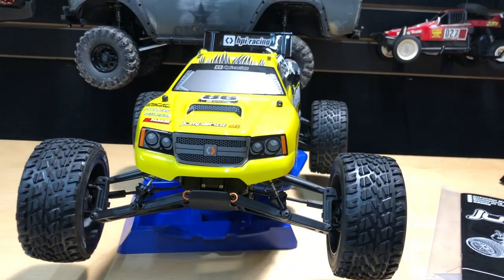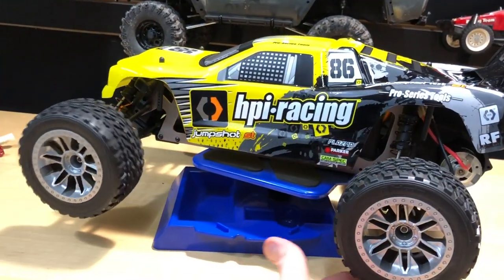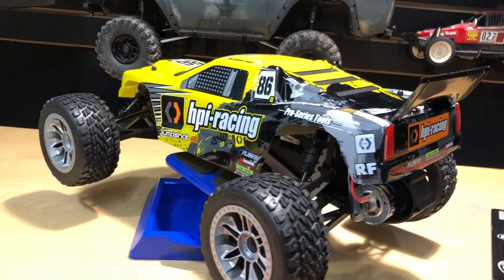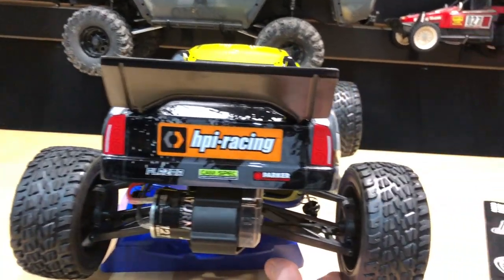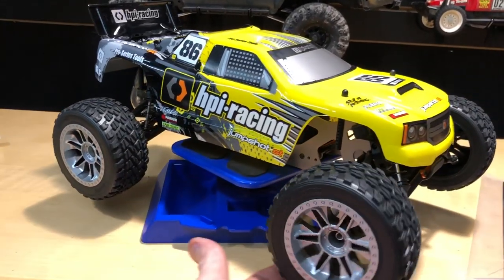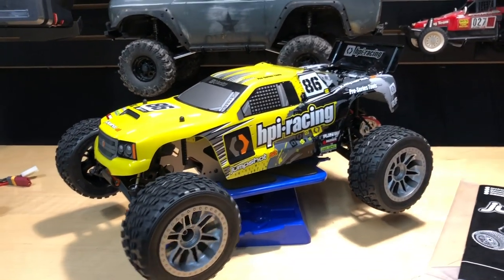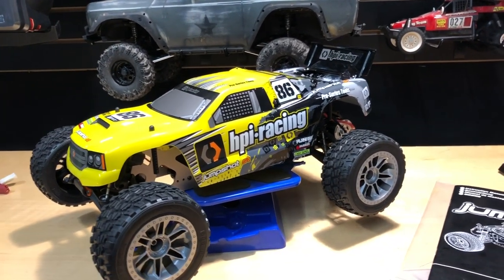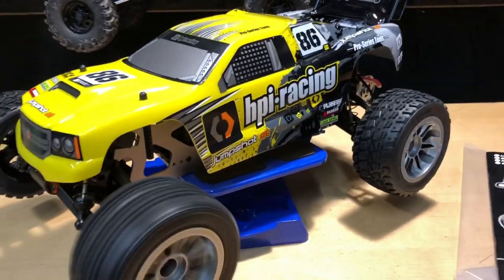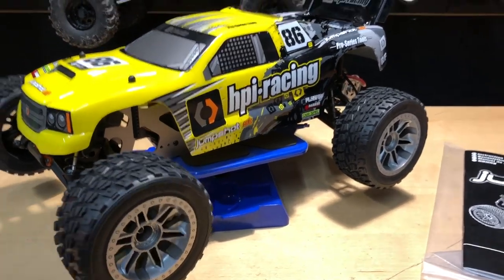Now the vehicle itself - why I chose this one is it's got flatter tires, looks more road-worthy and lower profile. They have the monster truck and the short course truck versions too, but I like this one because it looks more aggressive. The yellow color gives it an extra little flavor - it just looks fun. It is rear wheel drive only, the fronts spin freely, and it's all bearings, which is nice.